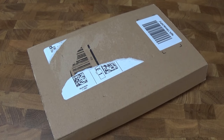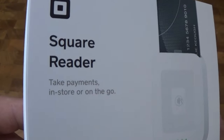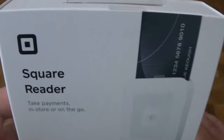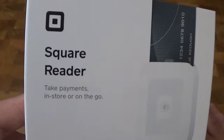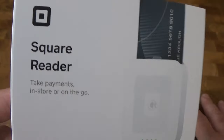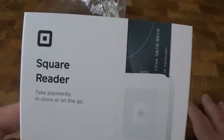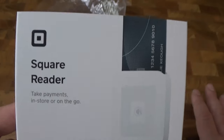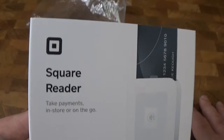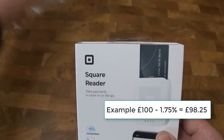Hello everyone, welcome to a new video. In this video we have a Square card reader. This allows you to take payments in store or on the go. You can accept chip and pin cards, contactless cards, Apple Pay, Google Pay. It connects wirelessly and you can accept payments quickly. You'll always pay a flat rate fee of 1.75%, which is pretty good.